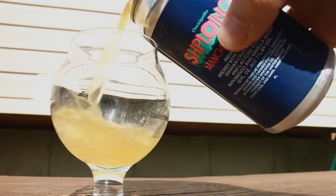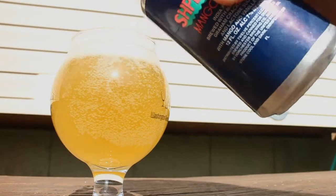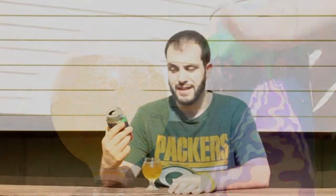So it's brewed with marshmallows, graham crackers, salt, lactose sugar with mango and vanilla. It is 7% ABV. It sounds really different and interesting — not sure how all those things are going to work together, but we'll find out.